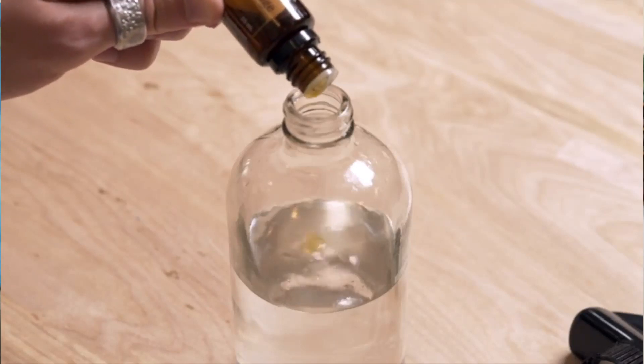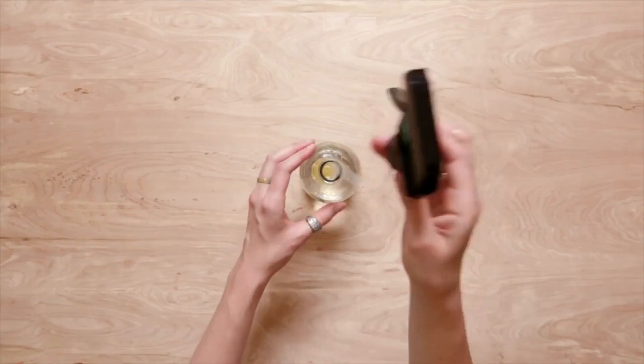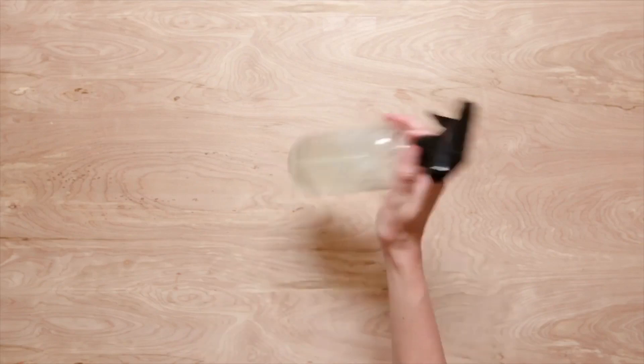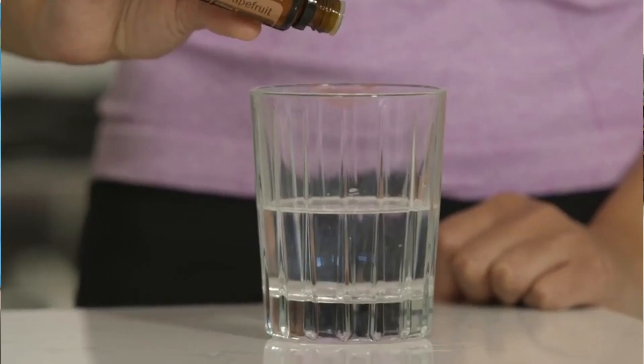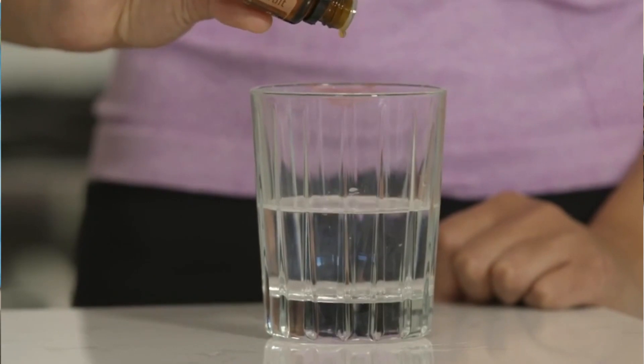Another way I love using white grapefruit essential oil is to make a spray for your bathroom. Add equal amounts of bergamot, white grapefruit, and lavender essential oil into a spray bottle, fill it with water, and this makes an amazing light, airy, fresh scent for your bathroom. You can also add one to three drops into your water, lemonade, or tea for a twist in flavor and digestive benefits. doTERRA's white grapefruit essential oil can be used topically, aromatically, and can even be taken internally.